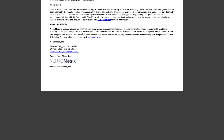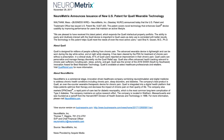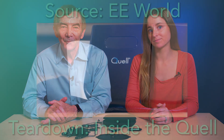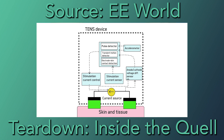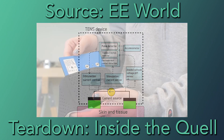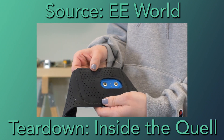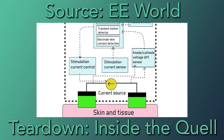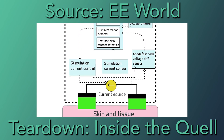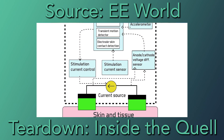We can glean some of the functions of Dr. Pocket's drive electronics from patents filed by Neurometrics, a noted developer of the earlier TENS device called the Quell. It's likely Dr. Pocket's basic operation resembles that of the Quell. As the Neurometrics patent explains, the Quell uses a current source rather than a voltage source to drive the electrodes, because stimulation current is independent of the impedance between the electrode and the skin, which changes while the device is in use. The voltage, of course, will change if the impedance changes. Thus, it's likely Dr. Pocket also synthesizes a current source to drive the electrode pad.